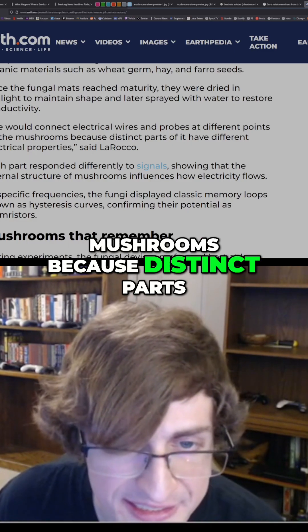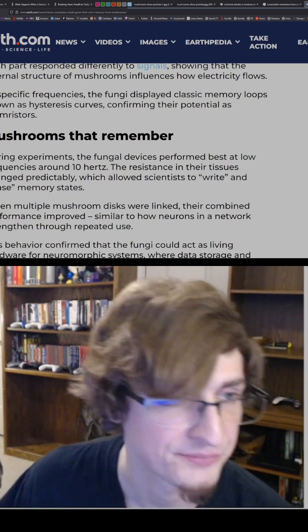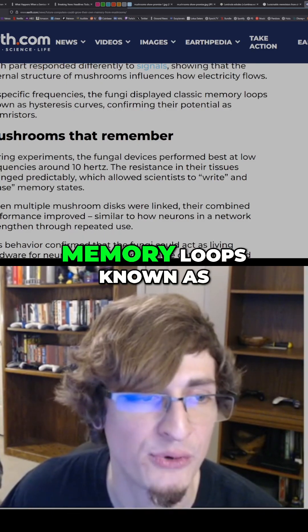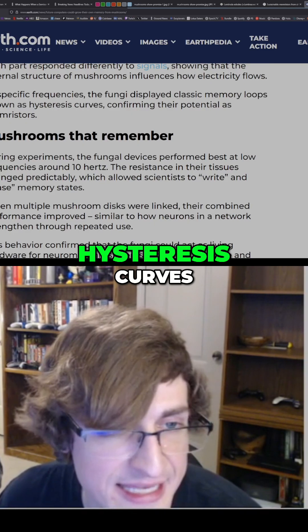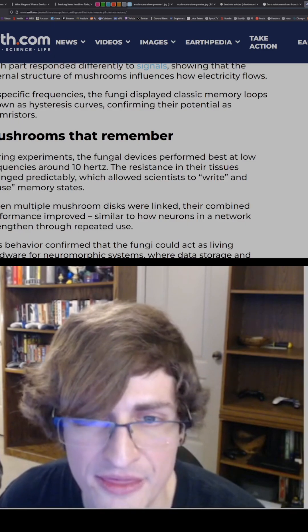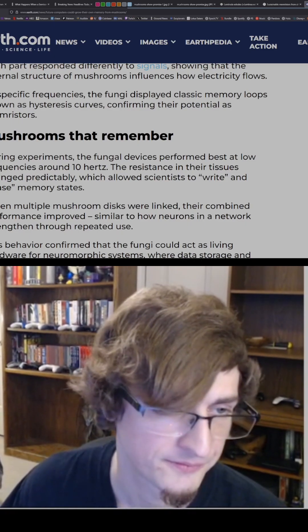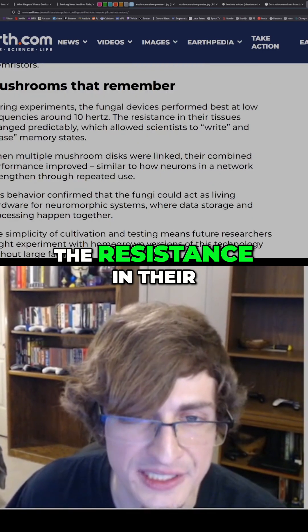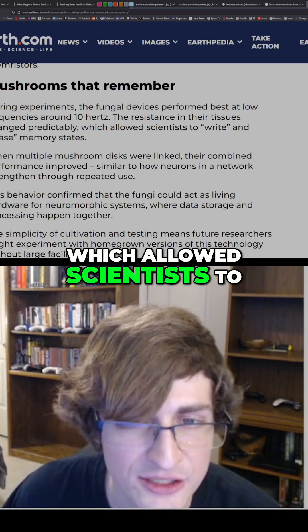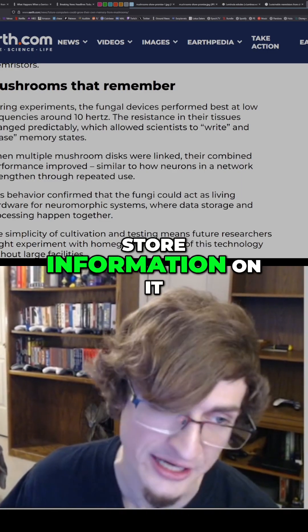"We would connect electrical wires and probes at different points on the mushrooms, because distinct parts of it have different electrical properties," said Laracco. At specific frequencies, the mushroom displayed classic memory loops known as hysteresis curves, confirming their potential as memory resistors. The resistance in their tissue changed predictably, which allowed scientists to write and erase memory states.